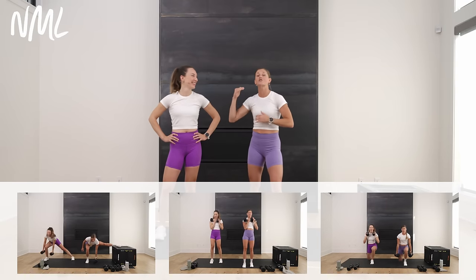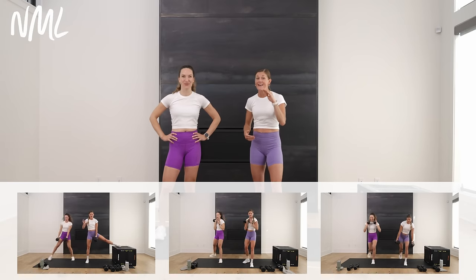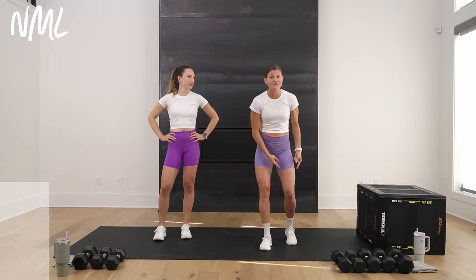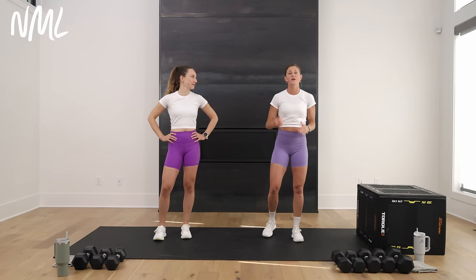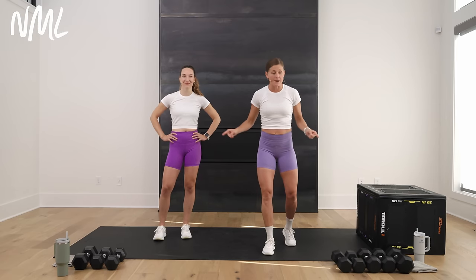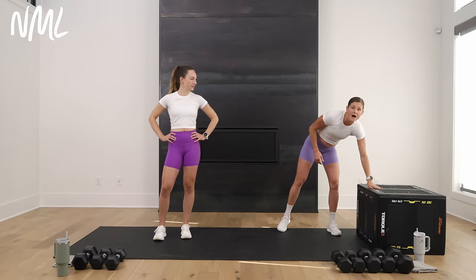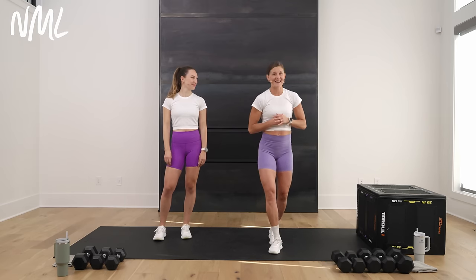You are going to get to 100 lunges. Yes, you can — I know you can. I've got a bad knee and I'm going to do it too. We've got some modifications: if you don't love lunges, you can sub glute bridges. All you need for today's workout are dumbbells — I have anywhere from 15 to 25 pounds. I've also got a box or bench; you could use a chair or ottoman.